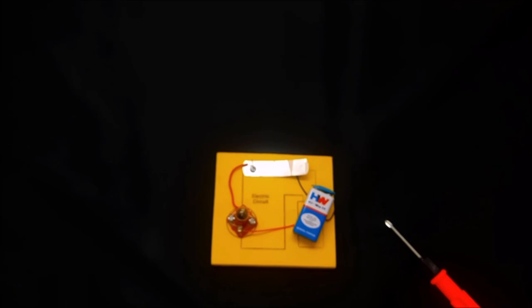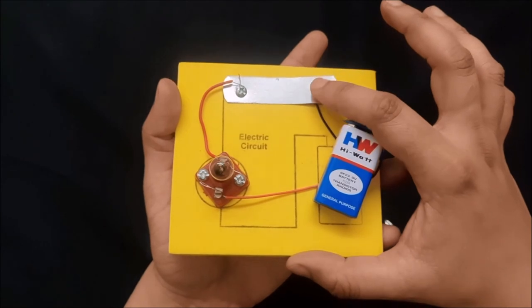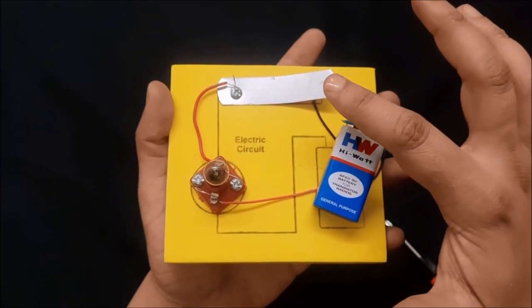You can also learn about conductors and insulators with this activity. Your homework: a conductor is a material through which current can flow, for example iron or copper. An insulator is a material through which current cannot flow, for example a piece of wood. You can try at home to see whether current flows or not using conductors or insulators. When I press the switch, the current flows and the bulb glows; when off, the bulb does not glow.